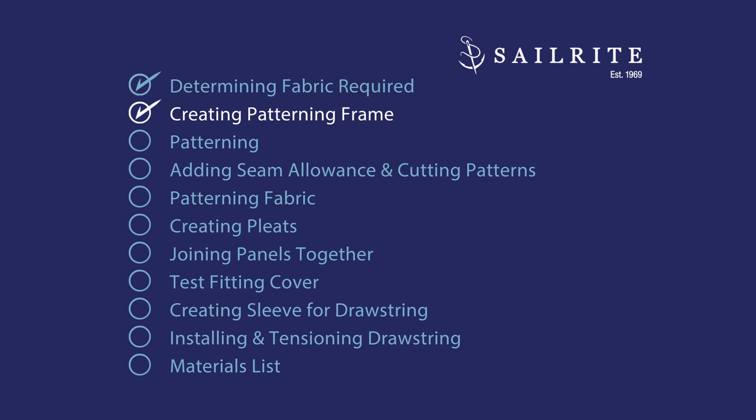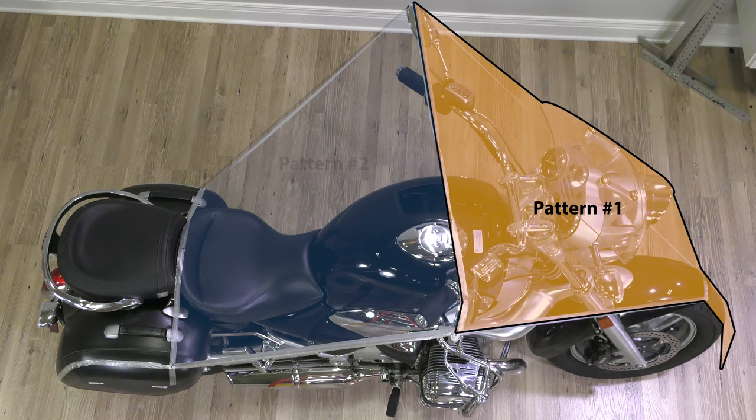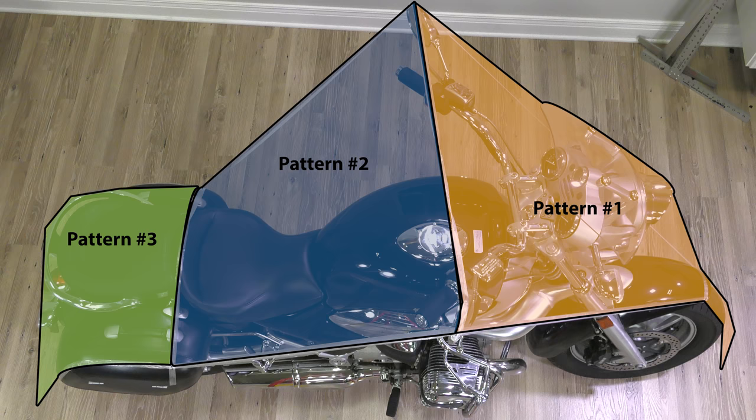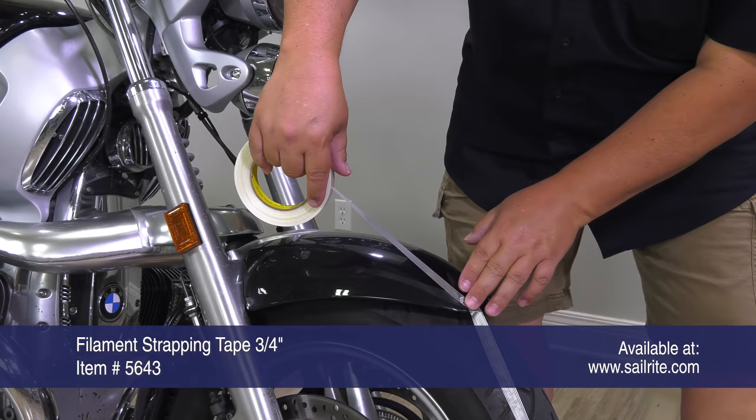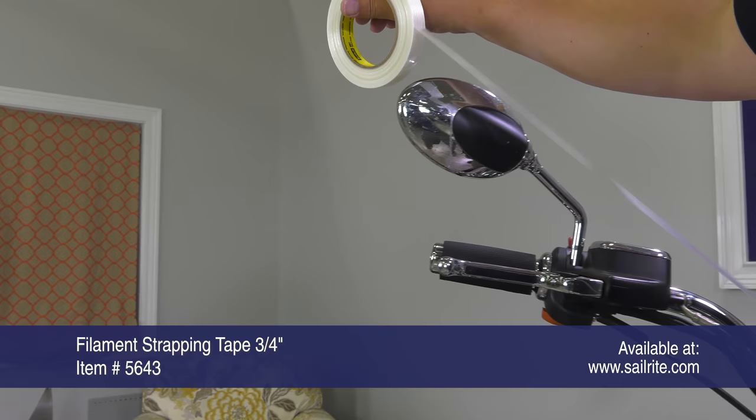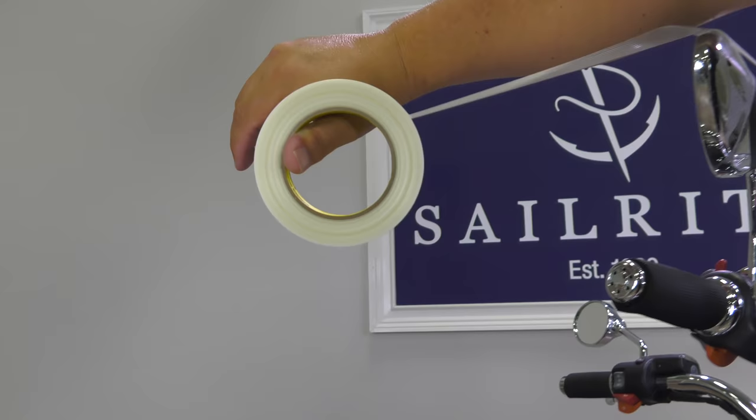Creating a pattern frame is the next step. We're going to use 3M strapping tape and double-sided tape to make this frame so we can stick our pattern material to it and mark around it. These panels or patterns will make up our cover. The process of patterning is to determine where a second or adjoining panel will be seamed together, and it's at that location where strapping tape and double-sided tape will be applied.